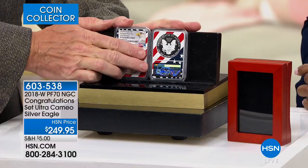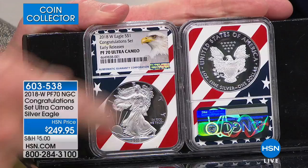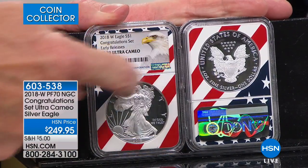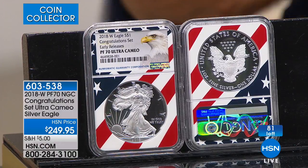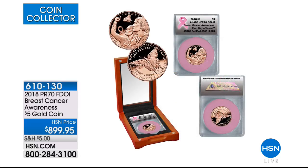We have the final six dozen of these coins available at $249.95. Then they go into the secondary market, with every single one sold for $249.95. Once this is gone, we won't have any more — you'd have to go to the secondary market. We want you to get it here at wholesale. That's what the smart collectors do.